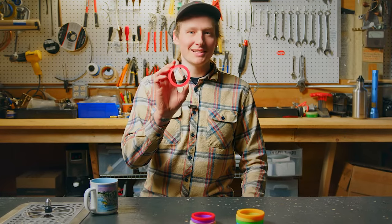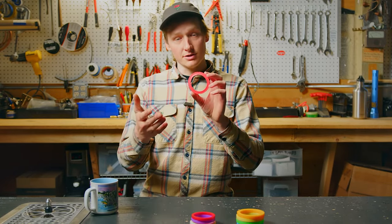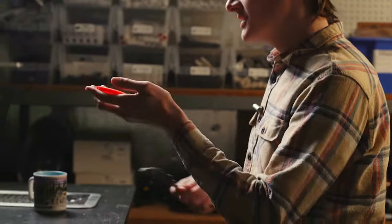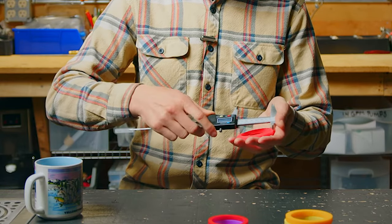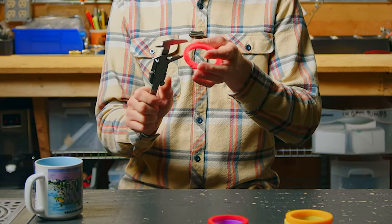I'm going to use our red La Marzocco gasket to showcase how we measure our gaskets, so you can measure it at home if you can't find your machine listed on the site. Using a set of calipers, we measure the outer diameter, the inner diameter, and then the thickness of our gaskets.